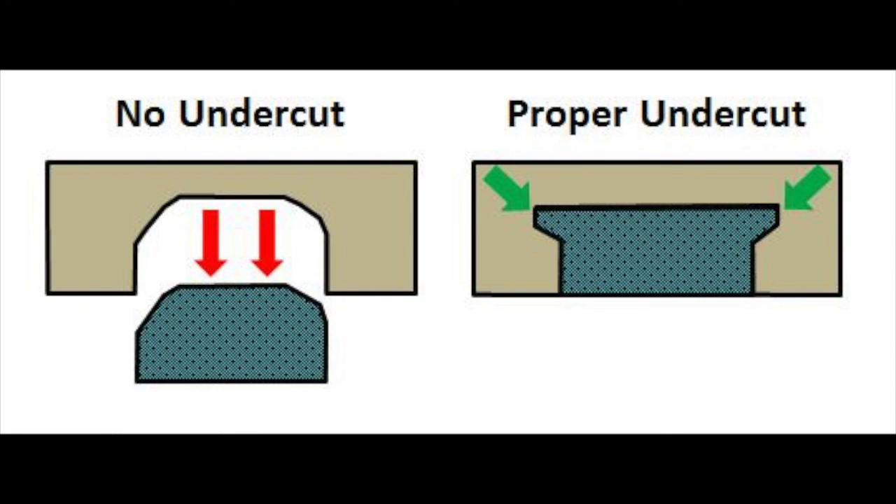Let's talk about the undercut — this is very important when it comes to inlay. The first picture shows a carving with no undercut at all. If you don't have any undercut, the inlay could pop right out as the wood expands and shrinks. You really need an undercut at the bottom of the carving to anchor the inlay within it. The inlay goes in as a liquid, flows up underneath the undercut, and as it dries it gives an anchor to stay within the carving. Please do not skip this step or your inlay could fall right out.